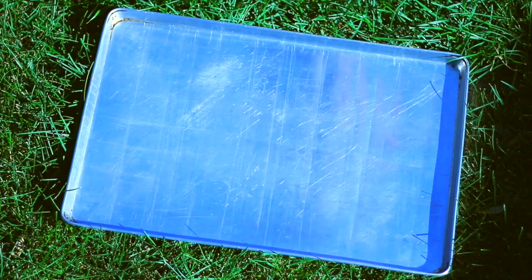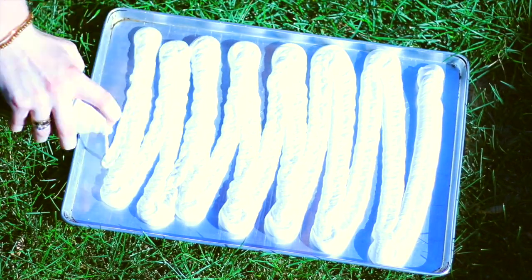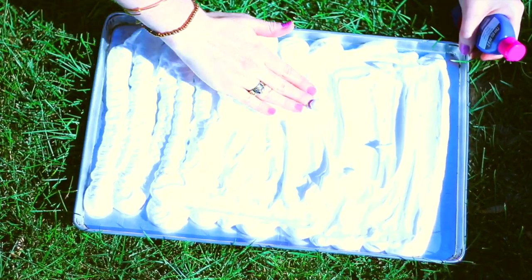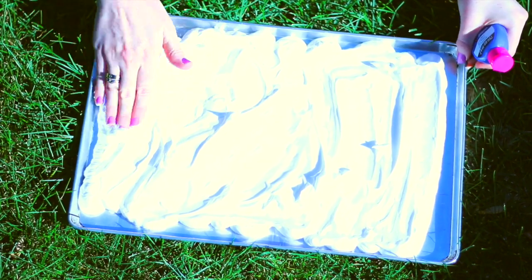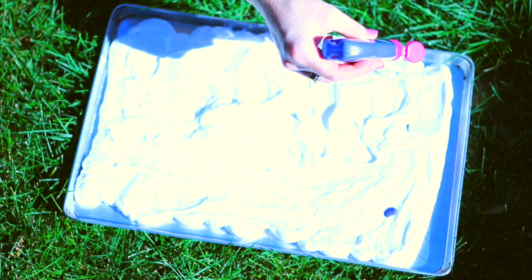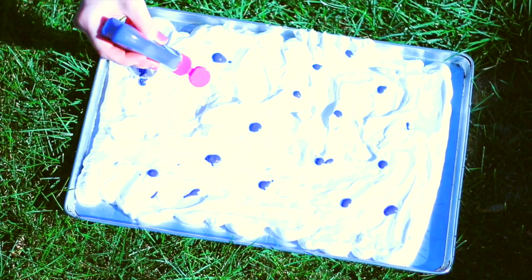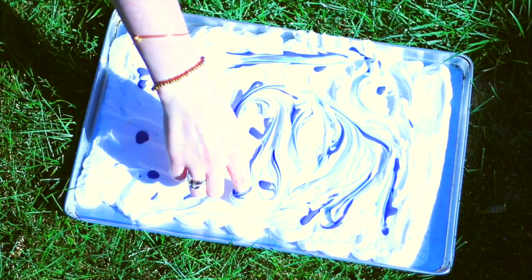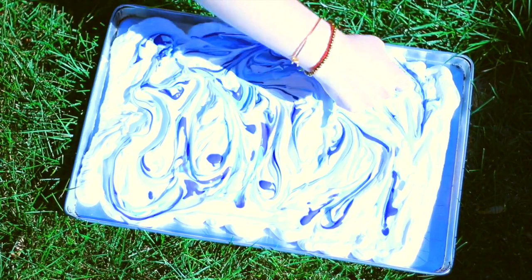This is my favorite DIY out of the whole video, which is why I'm putting it first. Taking some sort of pan or garbage bag, spray your shaving cream all out on top and mush it around so there are no holes. Then put some blobs of paint all over the shaving cream, and using your finger, a Q-tip, a knife, a toothpick, or basically whatever, mix the paint around in the shaving cream to get a marbled effect — almost like watercolor-looking waves. Do that until there aren't any big globs of paint.